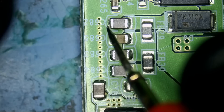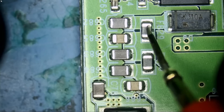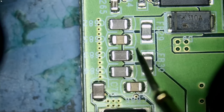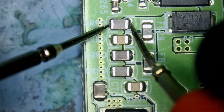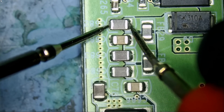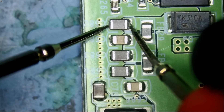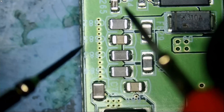Let's measure this diode: 0.3 voltage drop — should be good. We have some caps connected in parallel. This capacitor is not connected in parallel, but because we have an inductor here it makes it connected in parallel. So let's measure here — whoa, we have a zero-ohm reading, zero voltage drop. If it's a zero voltage drop it means zero-ohm reading.